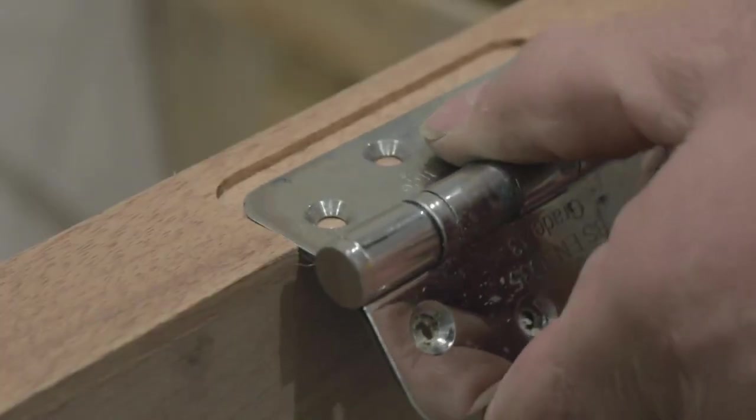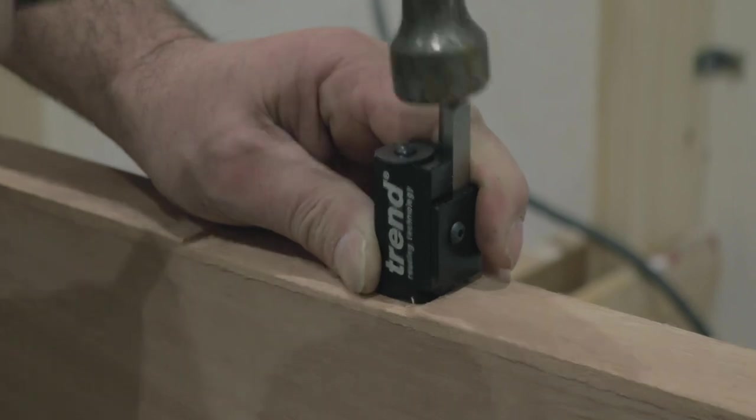The hinge blocks have been manufactured to enable perfect fitting of radius hinges as well as square.